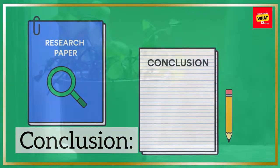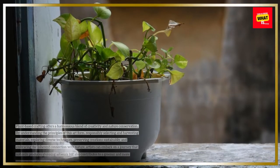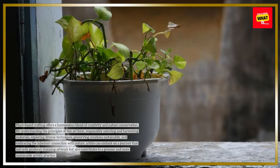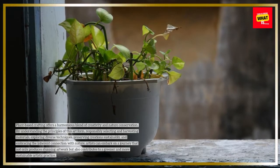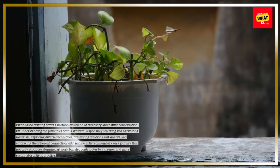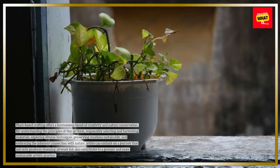Conclusion. Plant-based crafting offers a harmonious blend of creativity and nature conservation. By understanding the principles of this art form, responsibly selecting and harvesting materials, exploring diverse techniques, preserving creations sustainably, and embracing the inherent connection with nature, artists can embark on a journey that not only produces stunning artwork but also contributes to a greener and more sustainable artistic practice.